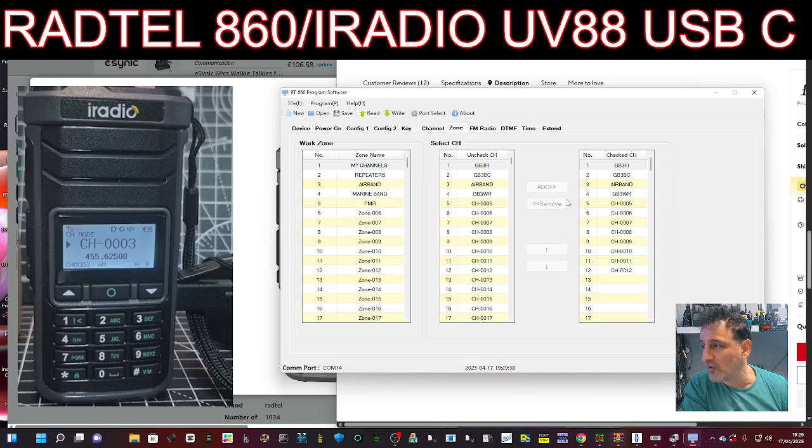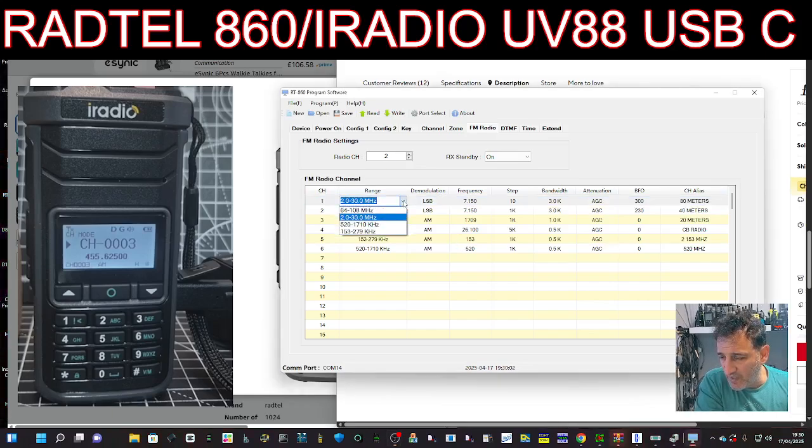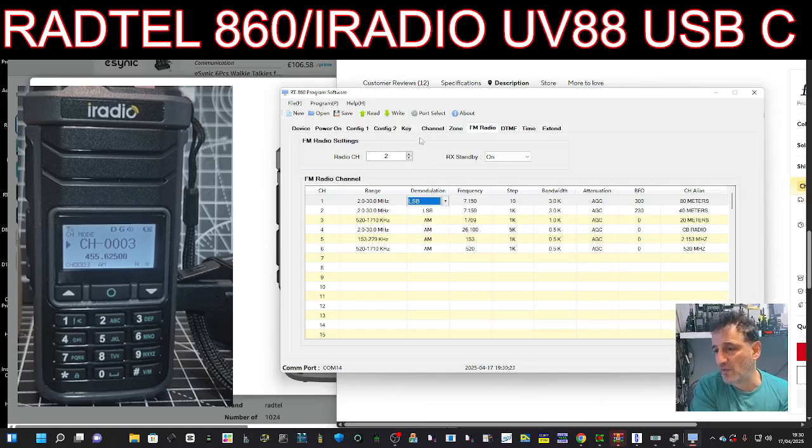If you want to add HF channels and get rid of the Chinese names you keep seeing, you have to go to Radio, find where it says FM Radio, and choose which band you want it to be within using the drop-down. Generally it's 2 to 30 because that covers HF and CB, but you've also got 5, 20, 17, 10, 15, 3, 27, 9, and others. You add the name and the modulation type and that's it.